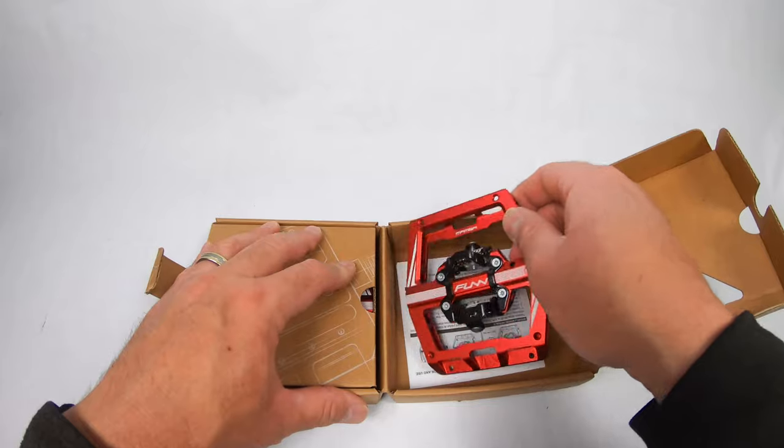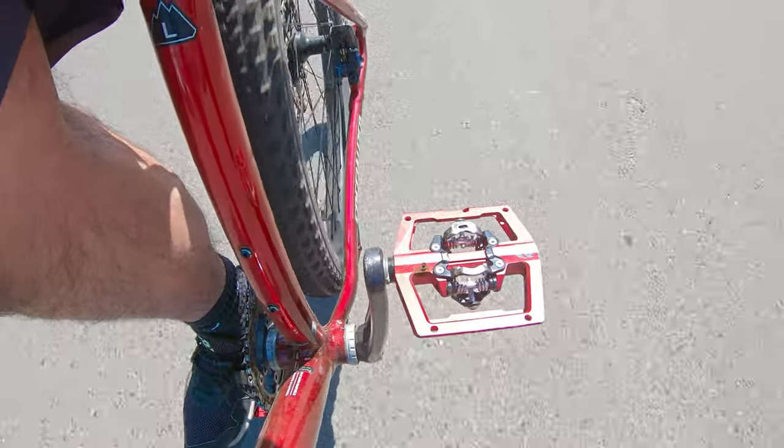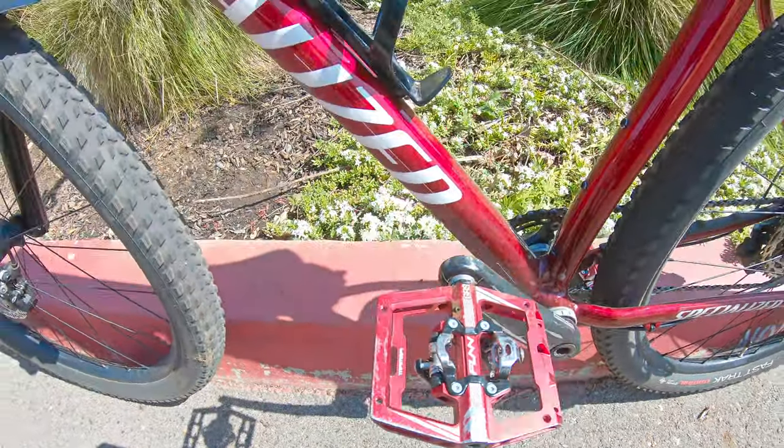I just rode them without clips, with my regular 510s shoes. These things still work — you can feel the clip but it's not terrible. I still got plenty of traction and did a little bunny hopping.